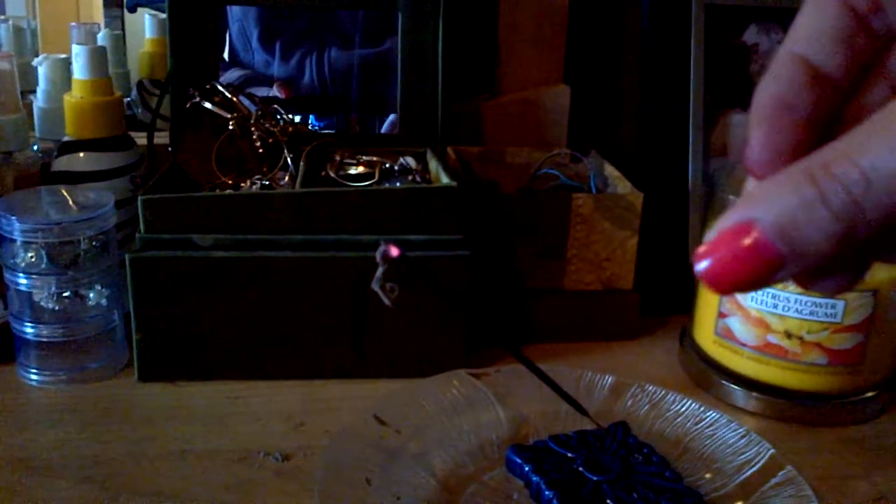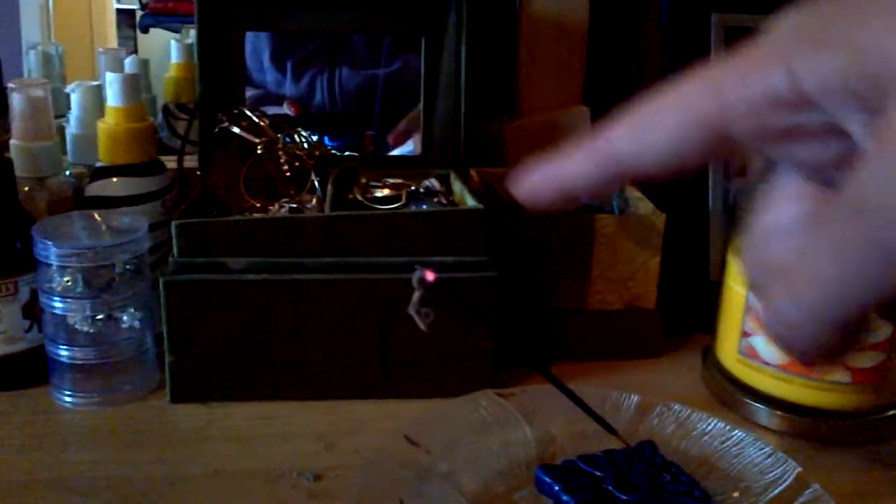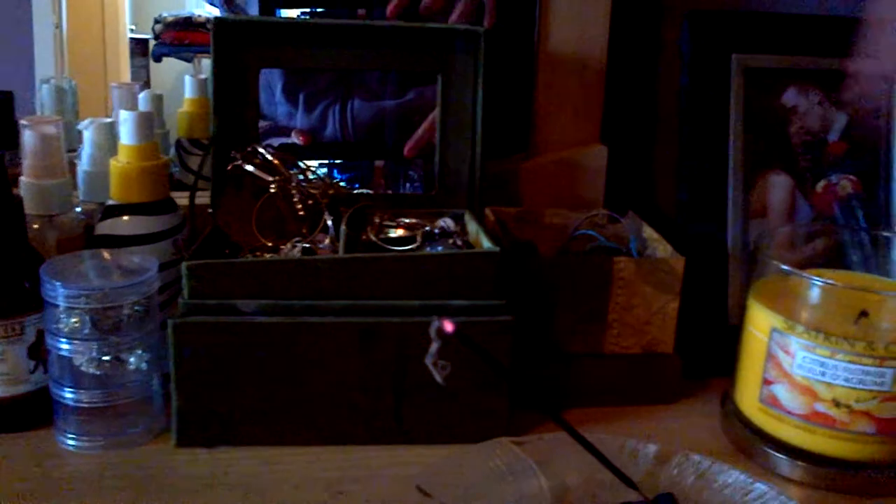Put a plate underneath because the ashes are going to fall down. What you want to do is light the black end of your incense — it's going to create a flame. Make sure that it catches, then blow it out, and the end is still going to stay lit. It's just going to burn down and you'll get the smoke and the scent rising up.